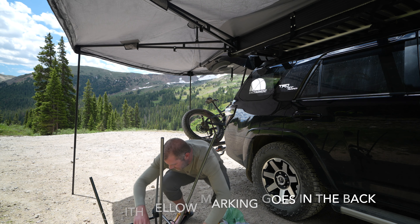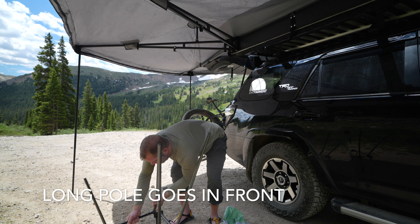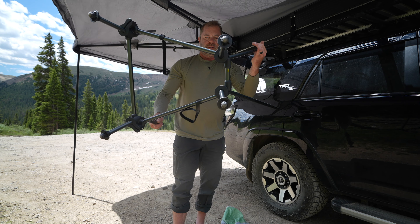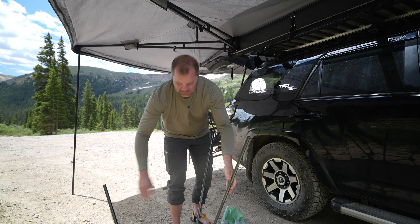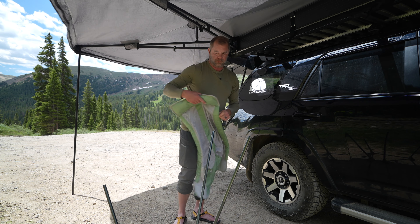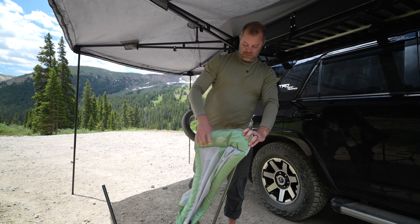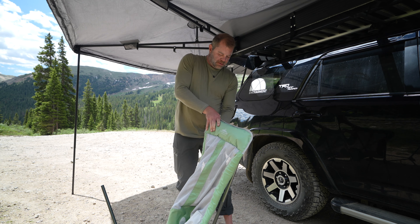Sean Sewell with ingearmut.com up here camping in the beautiful mountains of Colorado. Just set up the awning and the rooftop tent, so it's time to get our chair out. Cascade Mountain Tech sent us over this week for us to test out — we've tested out their camp table and their camp chair before. This is their hammock chair, so let's get this put together real quick.